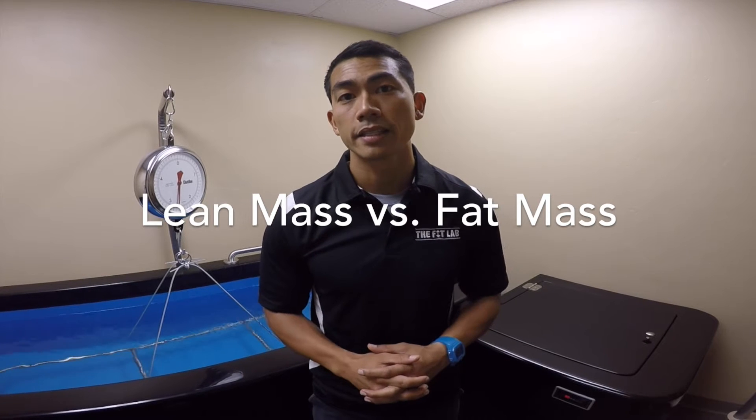The hydrostatic dunk tank is a body compartmentalization test. We're basically going to determine your lean mass versus your fat mass, and it's the most accurate way to determine body composition or body fat percentage.